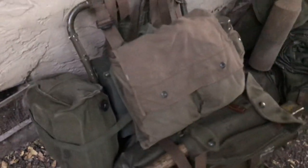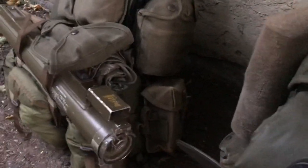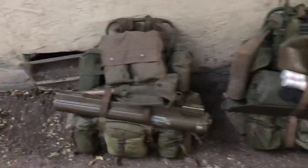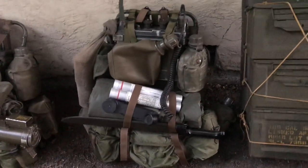Under that is a poncho, behind there is an ammo can, gas mask bag, and claymore. Moving to that side, just an ammo pouch and a canteen - your basics. The next one is the same thing, a lightweight rucksack with a PRC-25 mounted on it.